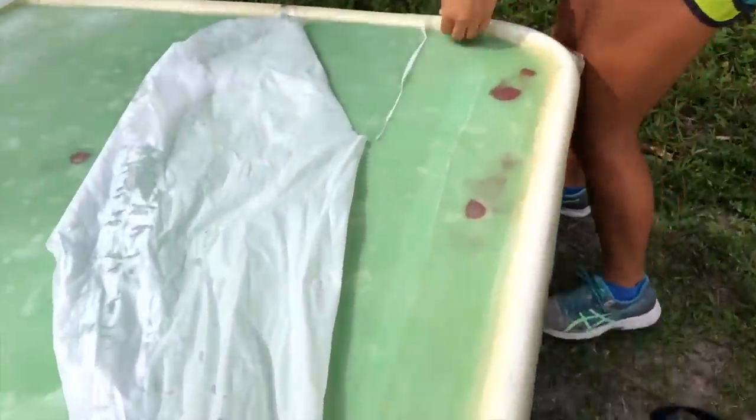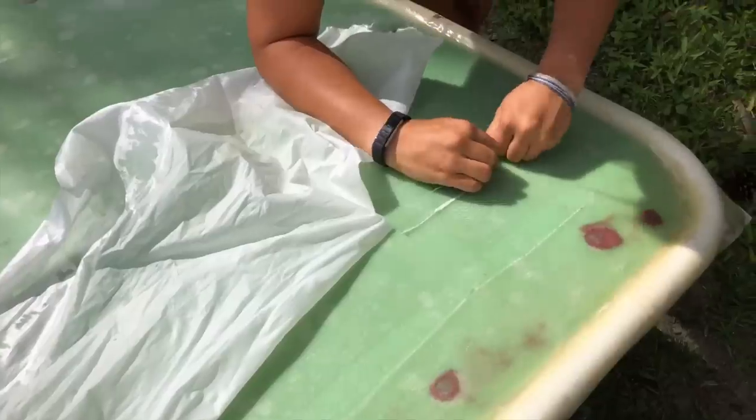This is pretty much our final lamination coat - we just have to sand, probably fill in some spots, and start painting.